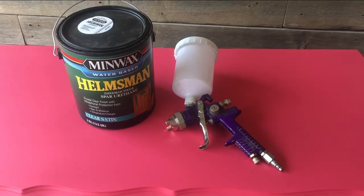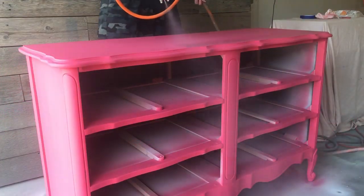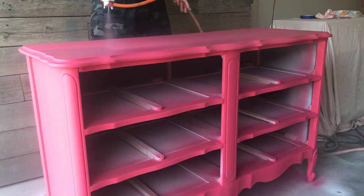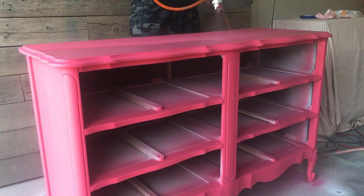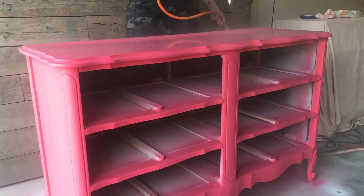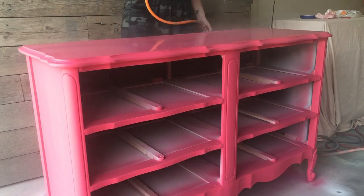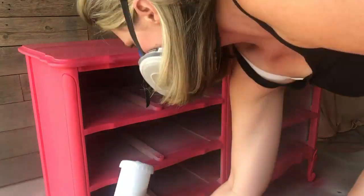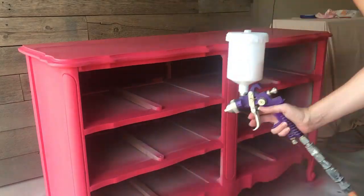Now that both coats are on and dry, I'm going over everything with Helmsman Spar Urethane — a water-based poly that's a really great product. It hardens to a nice diamond finish. I do three coats on my dressers because they tend to get a lot of wear and tear on the tops and drawers, so everything gets three coats of this polyurethane.